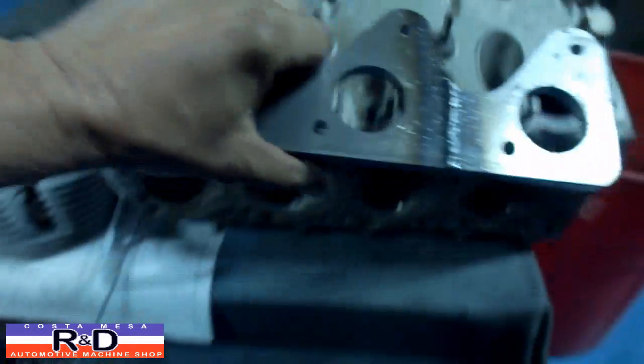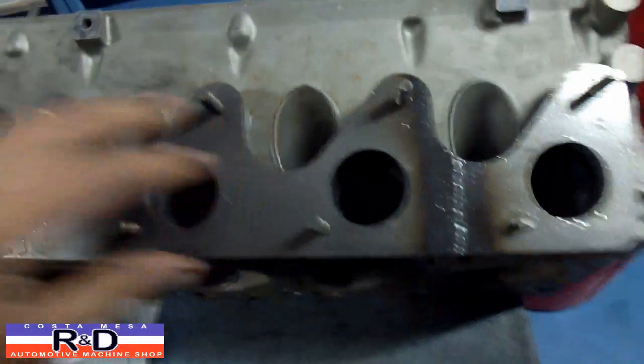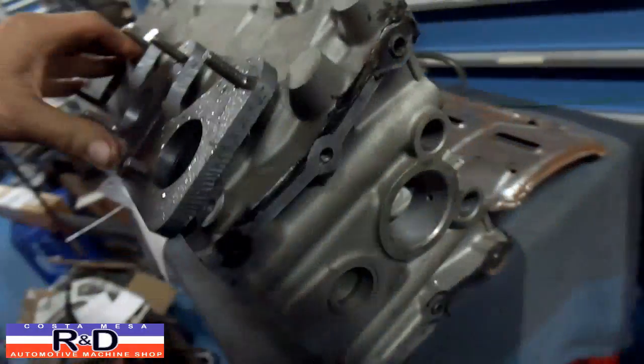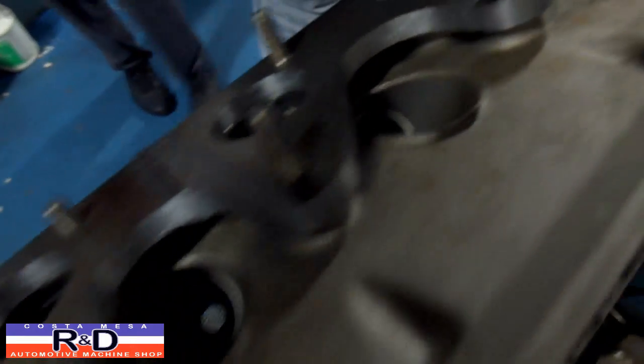Let's take this over here. Down here — fits on real nice. Looks like we're going to have plenty of room to have access to the spark plugs.